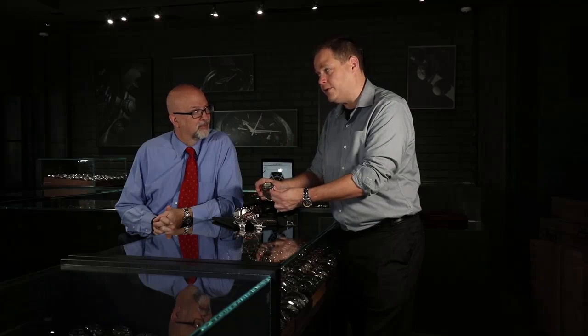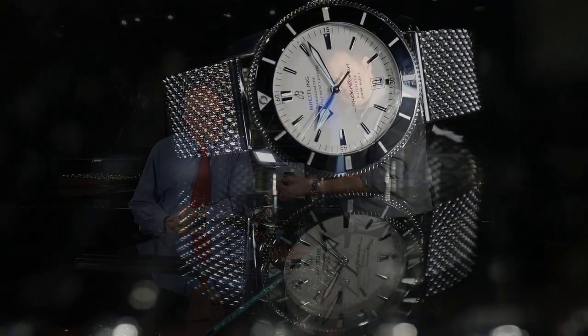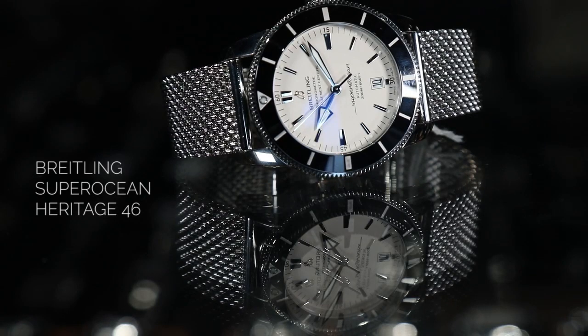This is a 70-hour power reserve watch, whereas the previous versions were 42 to 48 hours. It's got the Milanese bracelet, which is the original dive-style bracelet — it was very durable at the time, it had a purpose, it wasn't just for looks. But people really have a strong opinion about this particular bracelet; a lot of people feel like it grabs the hair on their arms, so they don't particularly like it.